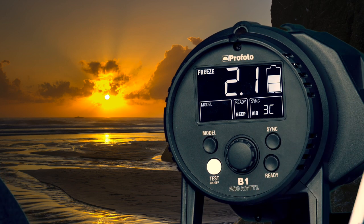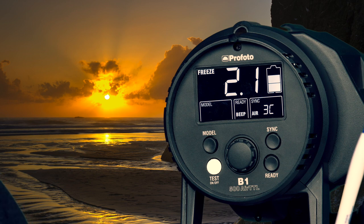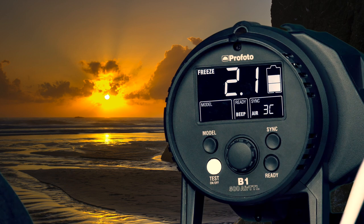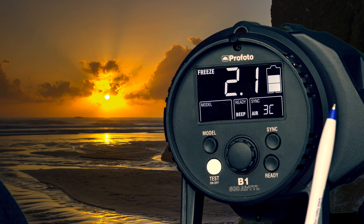This indicator is informing you of the charge status. Right now we have approximately two-thirds of the battery charge remaining.